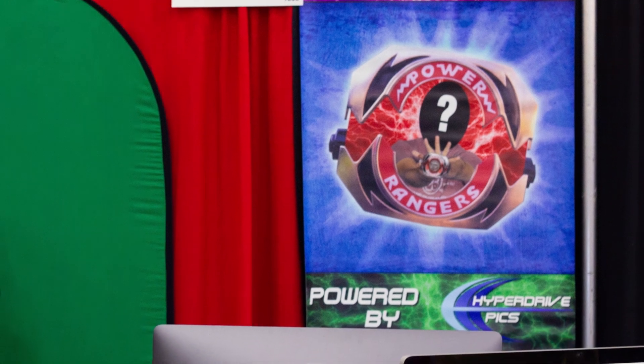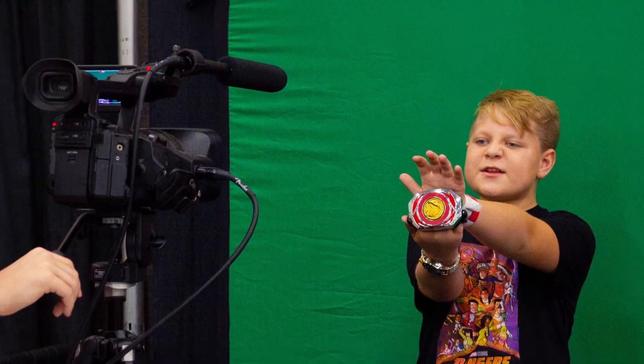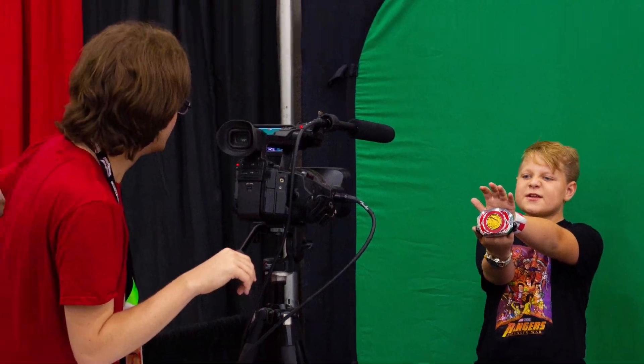Hey y'all, Stevens Rita here. You might remember that I had a morphing booth at Power Morphicon last year. It was a rousing success. I actually had a great time meeting all of you guys, talking to all you Power Ranger fans, geeking out. Beyond just the convention, I've been getting consistent emails asking me when I'm going to do that again.